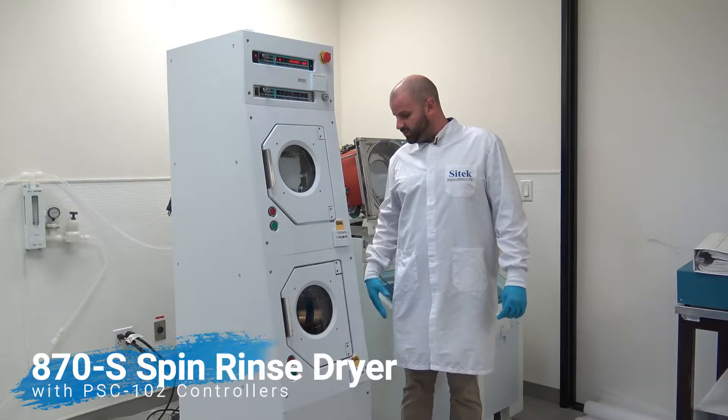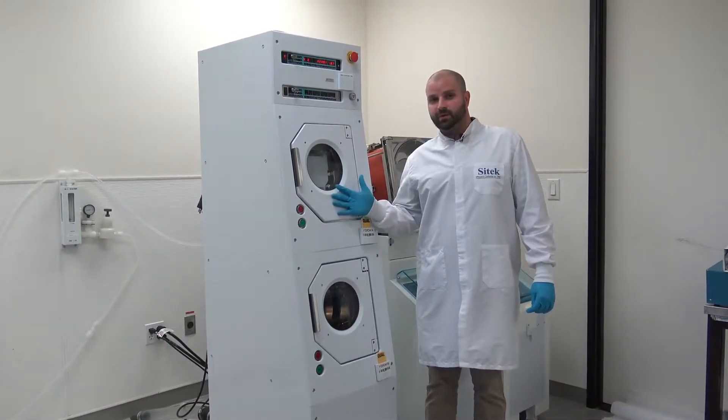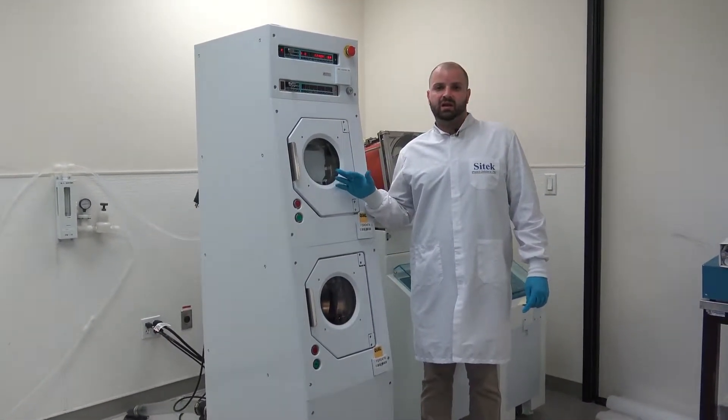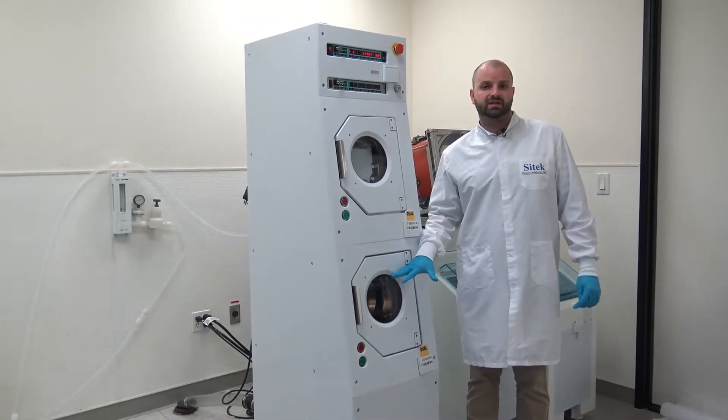We have an H70S model SRD with PSC-102 controllers. We only refurbished the top head of this SRD. We've sent the customer photos. We did recommend refurbishing the bottom, but we did no work on this.